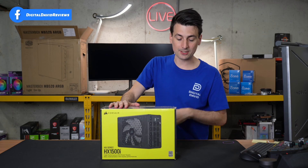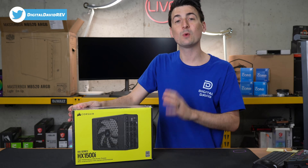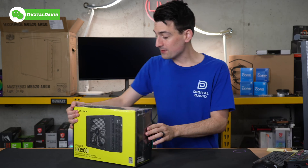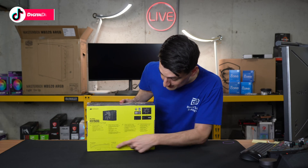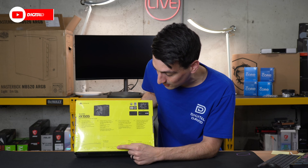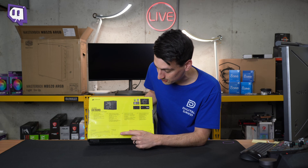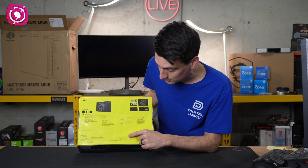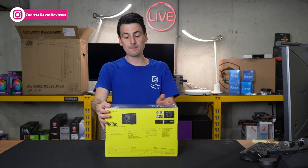Here's a look at the retail box and packaging — everything looks great. This is a 1500-watt power supply with an 80 Plus Platinum rating. It's fully modular and comes with a 10-year warranty. It also features Corsair's zero RPM mode for the fan. There's a noise chart here showing it doesn't start making any noise until around the 700-watt range, then it goes up to around 50 decibels at the max 1500-watt output.